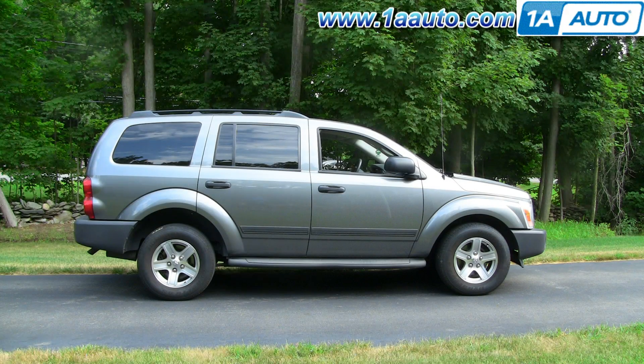In this video, I'm going to show you how to remove and reinstall a rear door handle — the outside door handle — on this 2005 Dodge Durango. Pretty much the same for any 2004 to 2009 Durango, as well as the Aspen. Tools you'll need are a small flat blade screwdriver, a Phillips screwdriver, and an 8mm wrench or socket and ratchet.